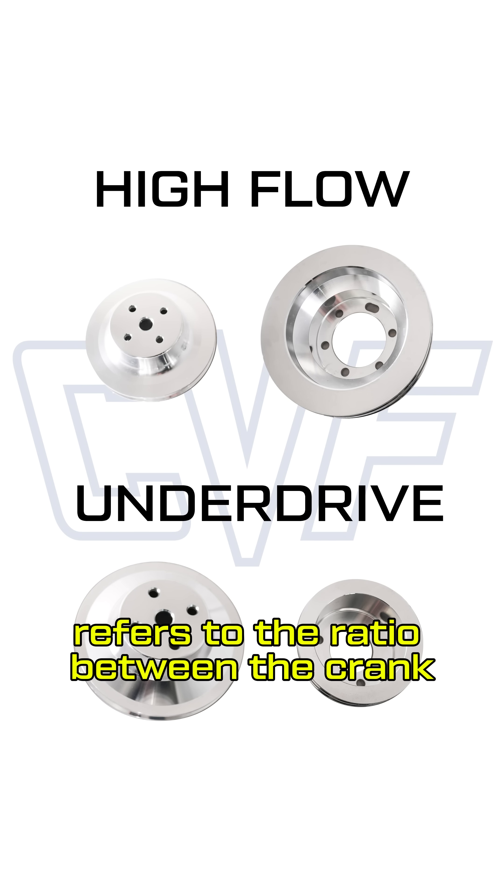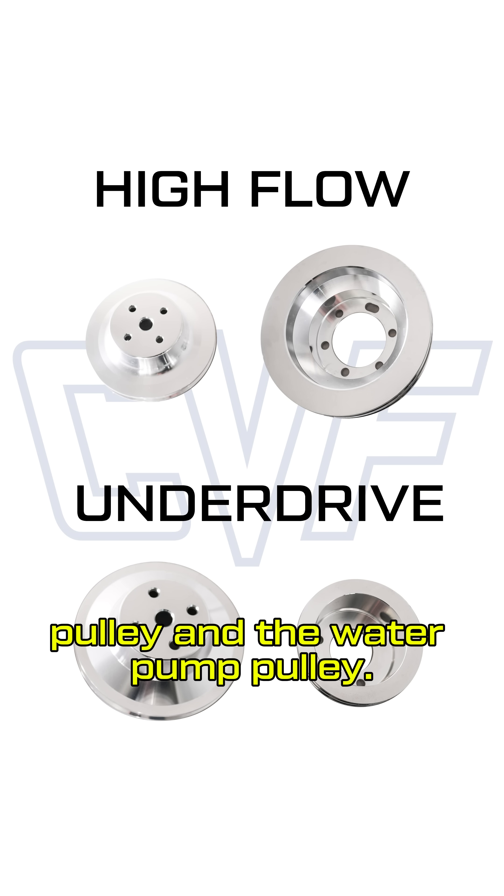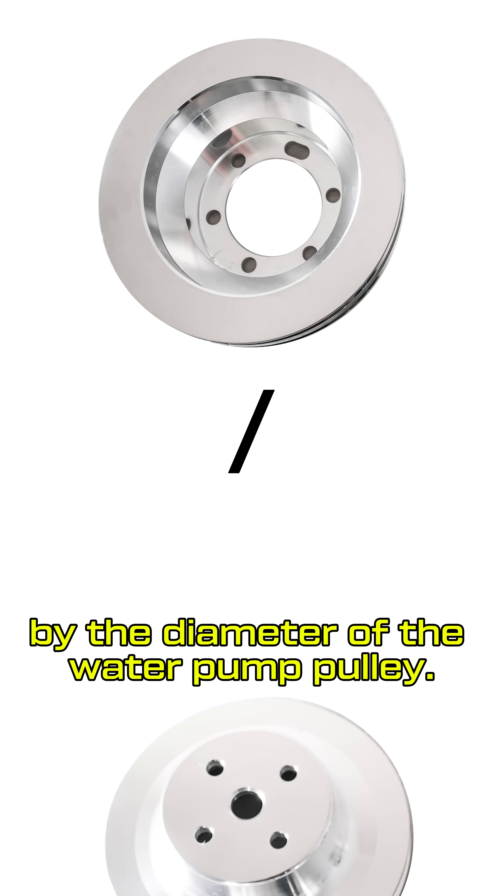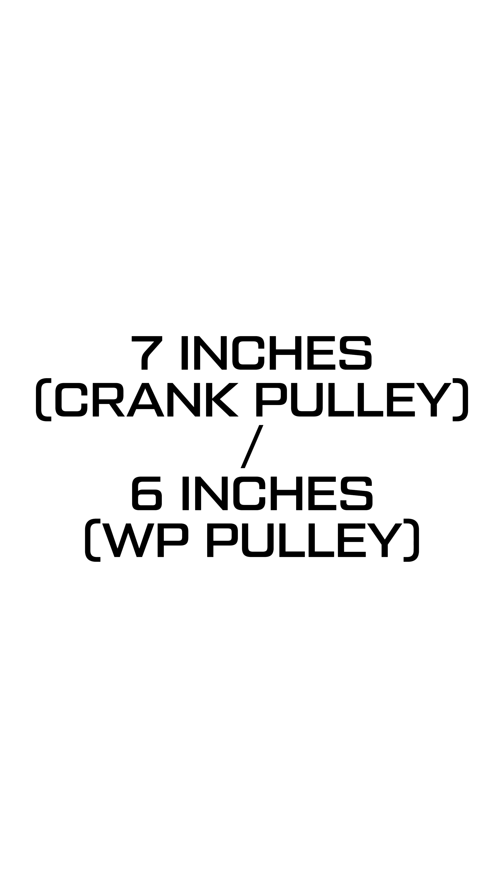High flow and underdrive refers to the ratio between the crank pulley and the water pump pulley. To calculate this ratio, divide the diameter of the crank pulley by the diameter of the water pump pulley. For example, if you pair a 7-inch crank pulley with a 6-inch water pump pulley, the ratio is 1.16 to 1.